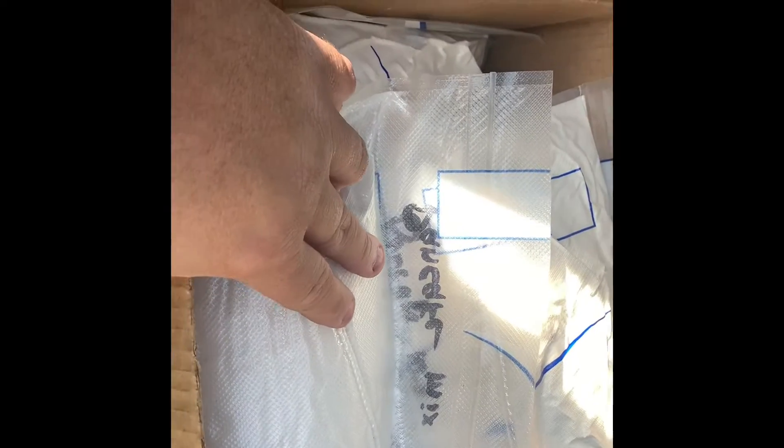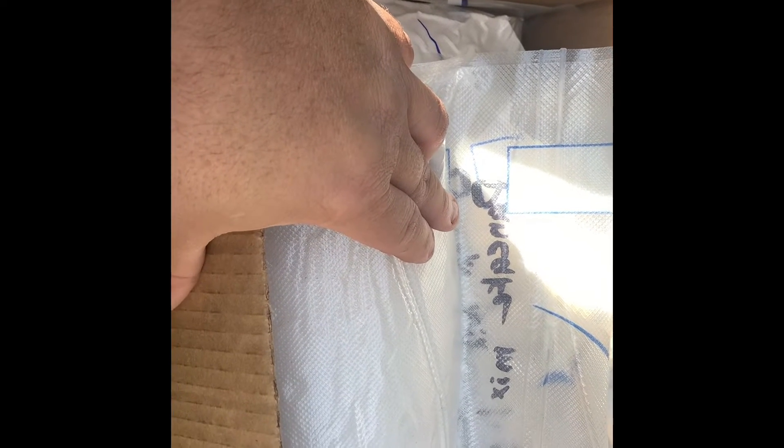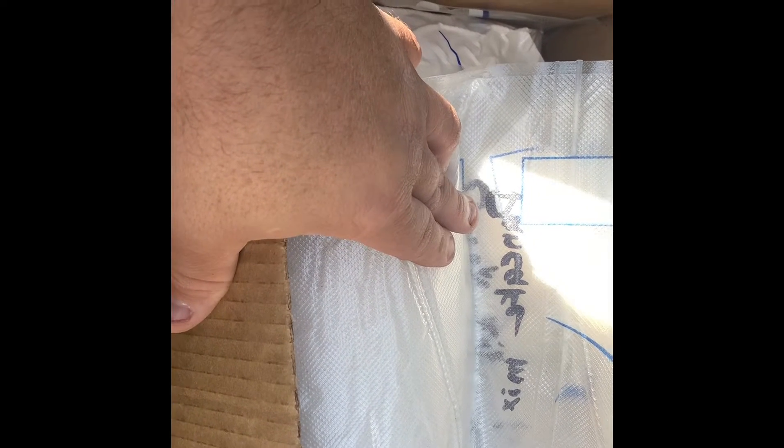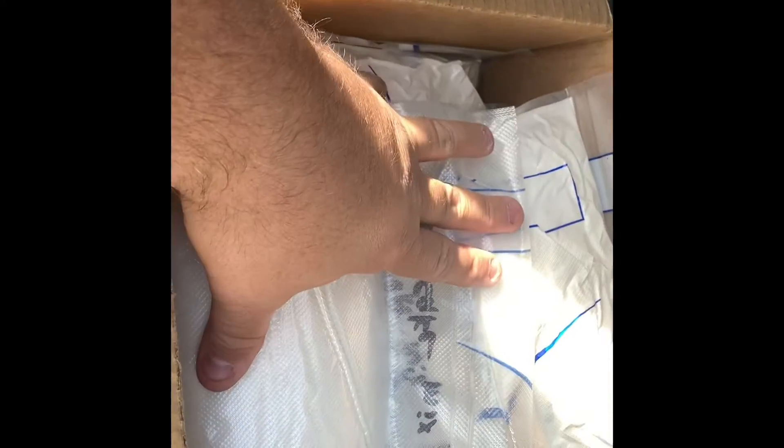Now I'll put these in a little tote or tub — I'll probably show you my breakfast tub later — but we don't eat pancakes every day, and this is eight packages of pancake mix. We only eat pancakes about once or twice a week, so that's looking like a month to month and a half of pancake mix, easy, just sitting right here.